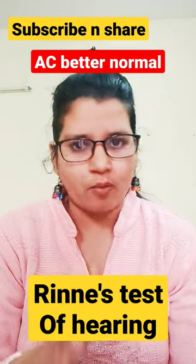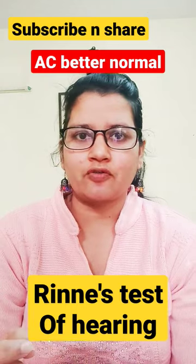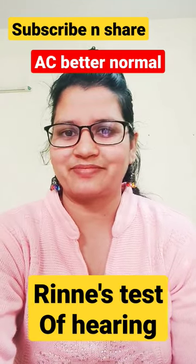So Rinne's positive is normal and Rinne's negative is abnormal. This is a test of hearing commonly used in viva questions. Thank you.